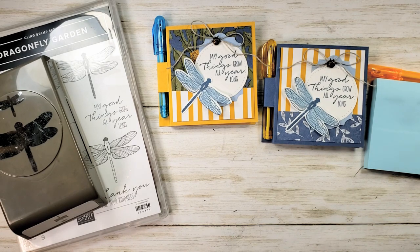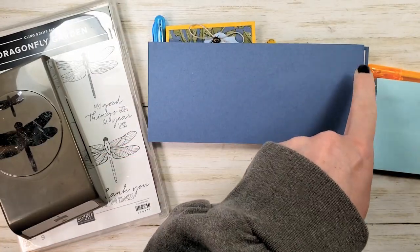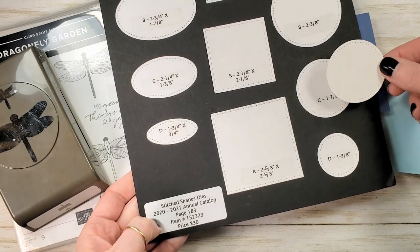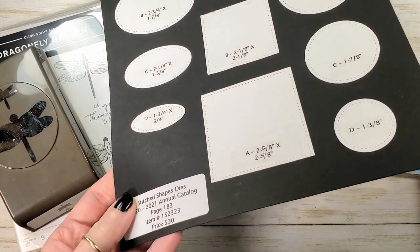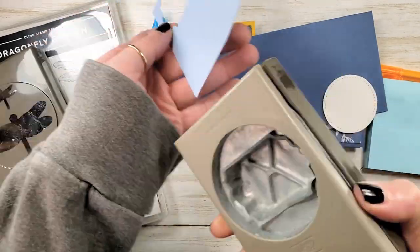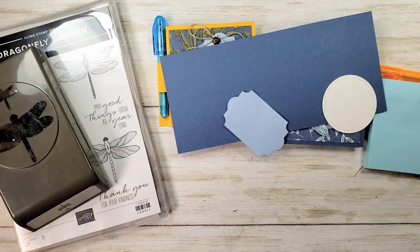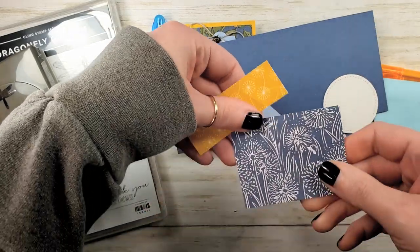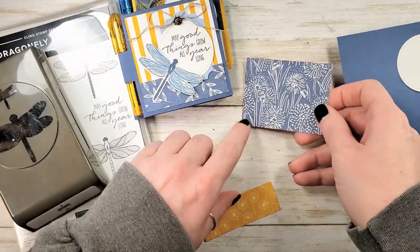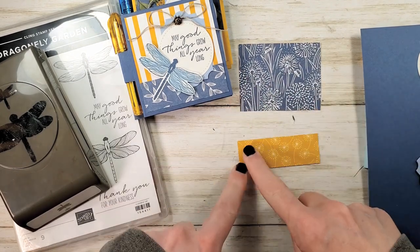I've got a couple of pieces of cardstock. This is Misty Moonlight and it's seven and three-eighths by three and a quarter. I have a Whisper White circle — we cut this one ahead with the Stitched Shapes dies, this is a one and seven-eighths inch stitched circle. I've got a scrap of Seaside Spray that I'm going to punch with the Everyday Label punch. My designer series paper is from the Dandy Garden designer series paper — it's a six by six pack new to the January–June mini catalog. These pieces are two and seven-eighths by two and a quarter, and two and seven-eighths by one.